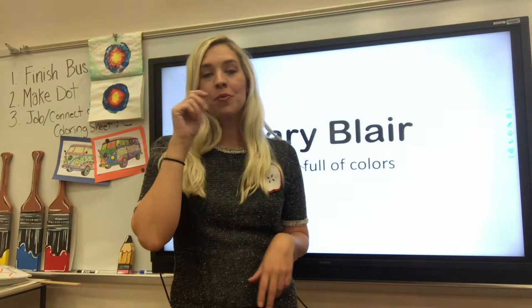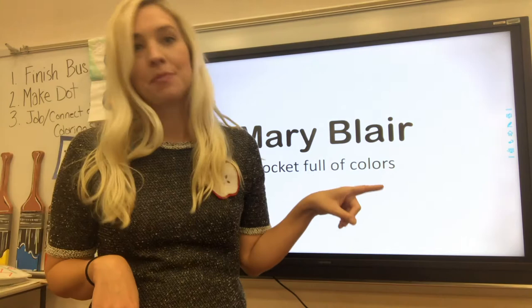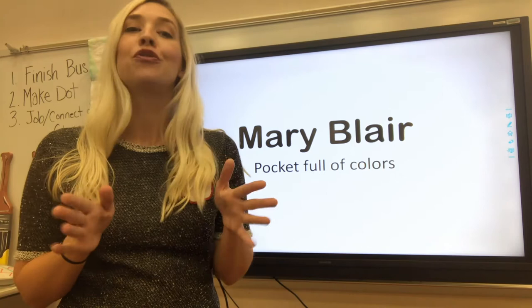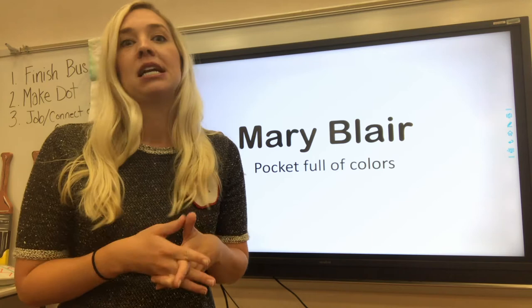Good morning, everyone. Welcome back. Mrs. Marple here in the art room, ready to show you something else fun to do for your art lessons this week. We're going to be studying an artist named Mary Blair and the book Pocket Full of Colors. I'm going to attach a link in the email for your teachers and helpers to click on so you can get a better understanding of who Mary Blair was. She is a wonderful artist and illustrator who worked a lot with Disney, creating some really interesting color combinations and shapes.